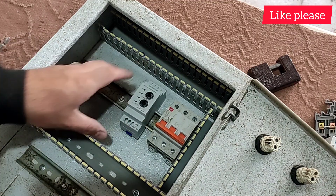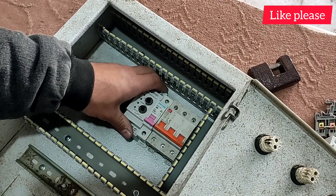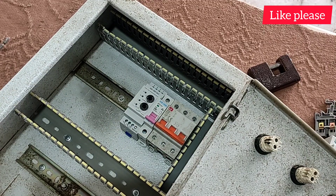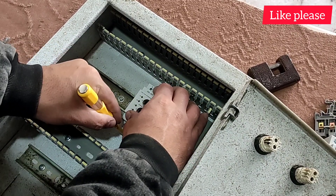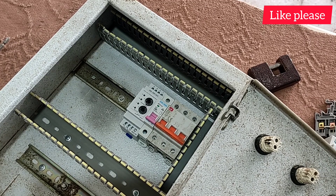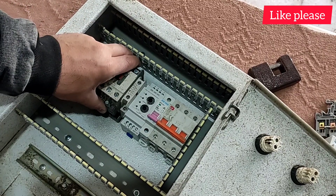Next to it, we install a three-phase monitoring relay that protects the electric motors against voltage increase or decrease. We also install a single-phase miniature switch that is used for the control circuit in the electrical panel. This switchboard contains two three-phase electric motors, so two contactors must be installed in the electrical panel.